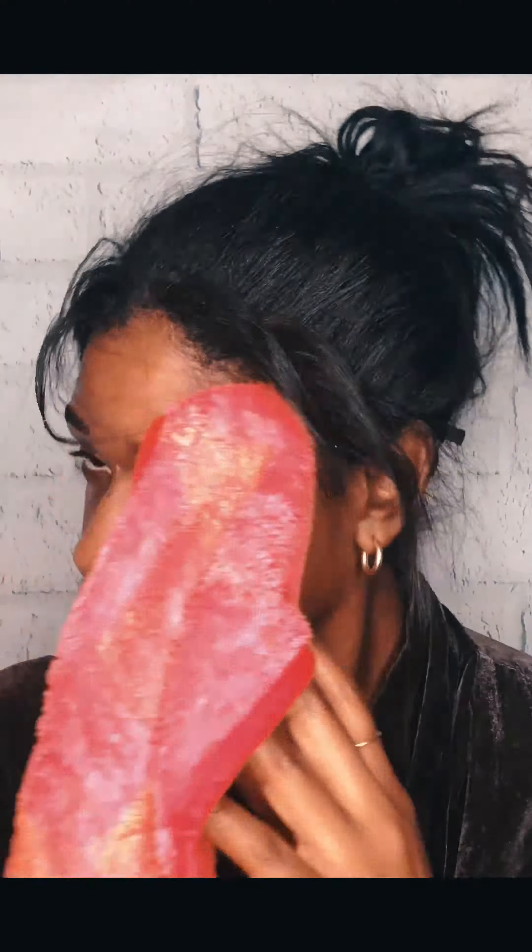I usually leave my mask on for about 10 minutes, sometimes 15. Then I'm gonna take my Makeup Eraser and remove my mask. I love that towel — it definitely removes everything without having to splash my face with tons of water every time.